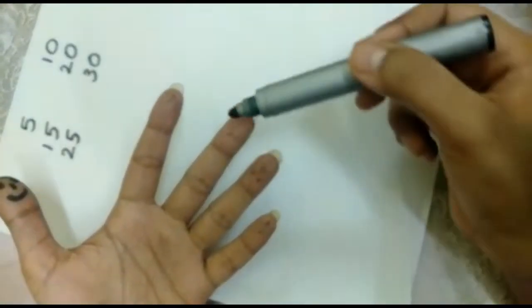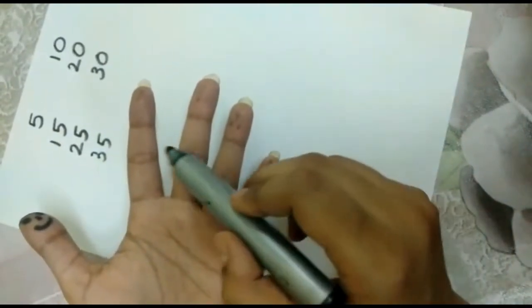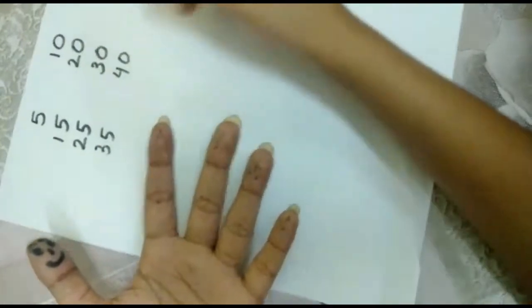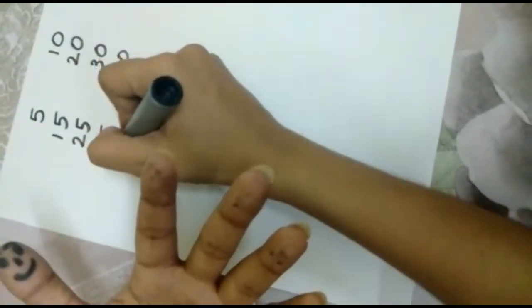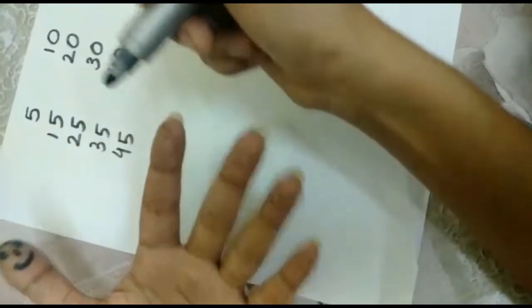31, 32, 33, 34, 35. 36, 37, 38, 39, 40. 41, 42, 43, 44, 45. 46, 47, 48, 49, 50. I hope you are counting with me.